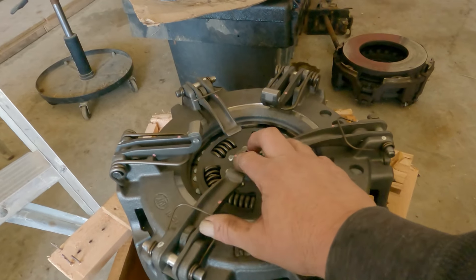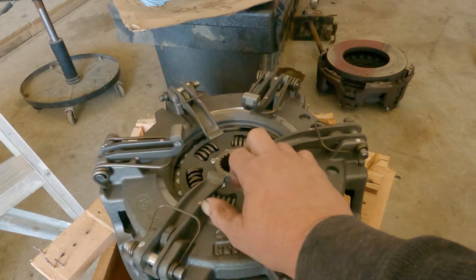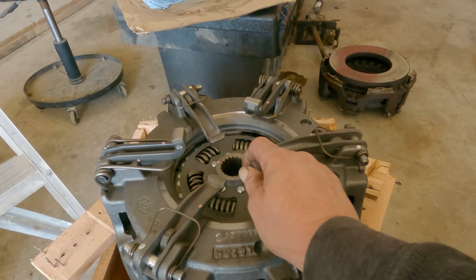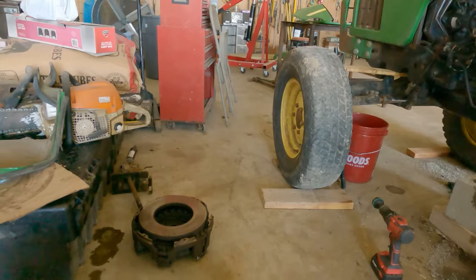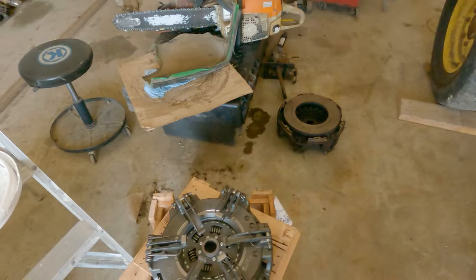I bought a supposed tool from a certain colored tractor company — you know what I'm saying — and I got my tractor back together and it didn't work. And guess what? John Deere, in their infinite wisdom, they don't give you an access hole. So that means there's no way to adjust it after it's together, essentially.